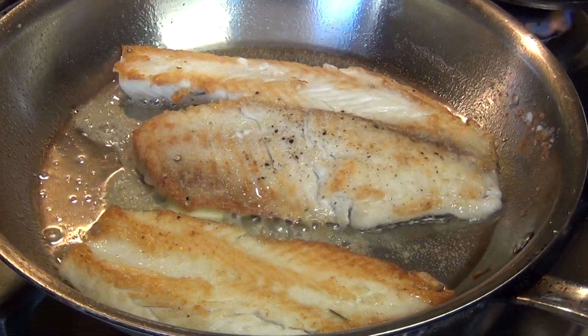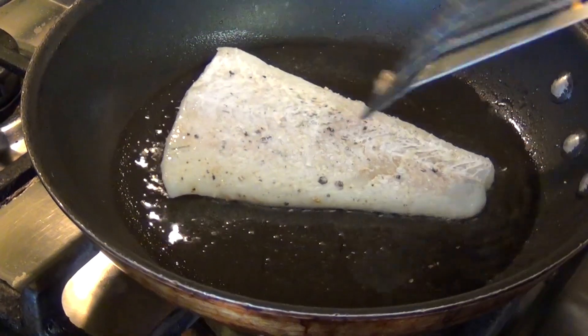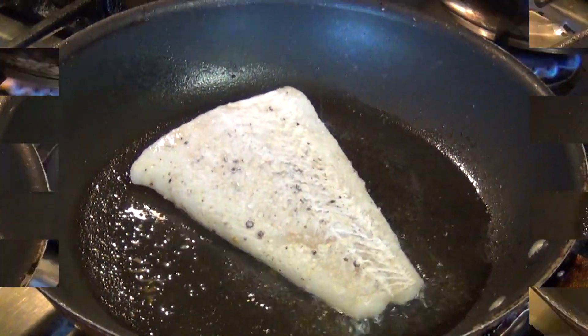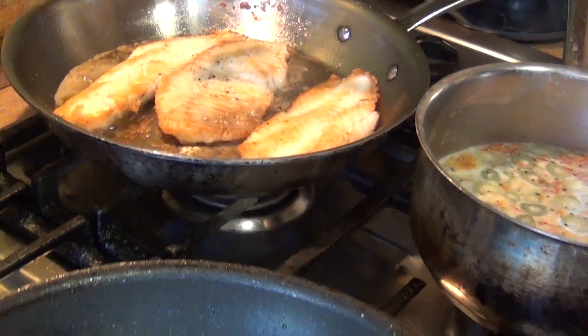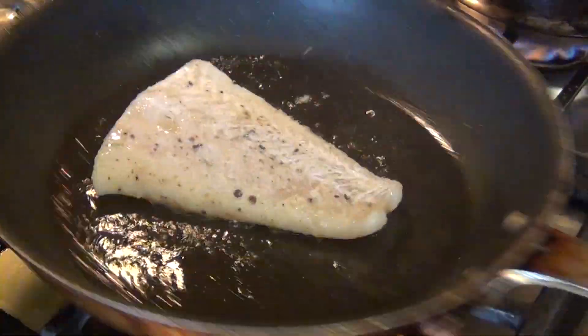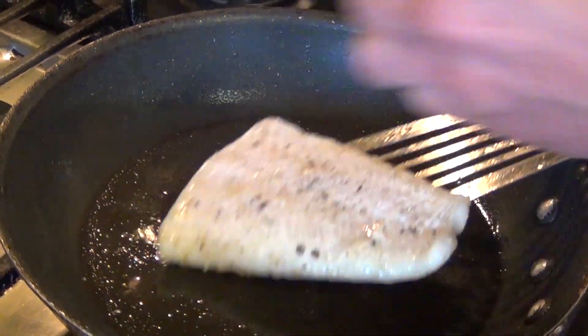Now we are going to do the same with the other fish. We are going to cook it well, move it to the side, and then remove it so we can make our finishing. Same thing — make sure the pan is hot so it doesn't stick.